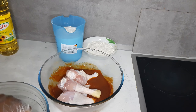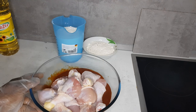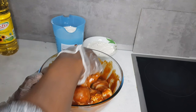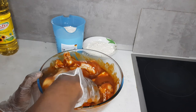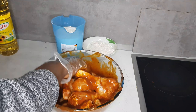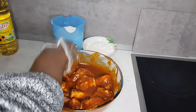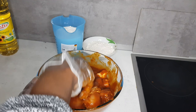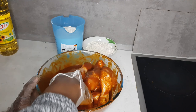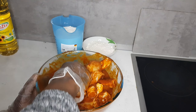Add 1 teaspoon of salt and mix everything together, then sear the chicken with the mixture.